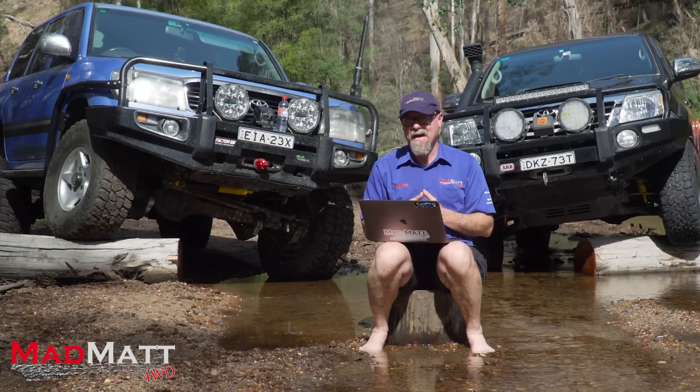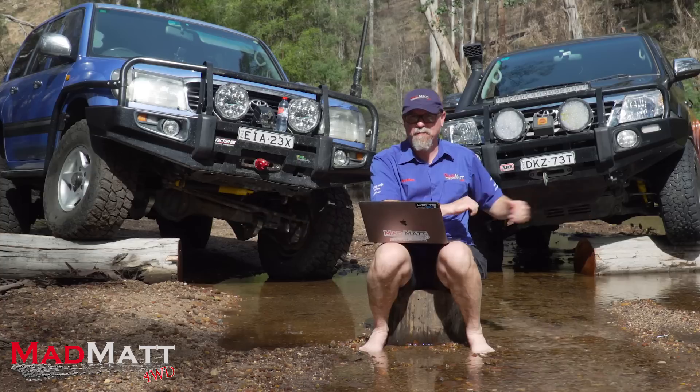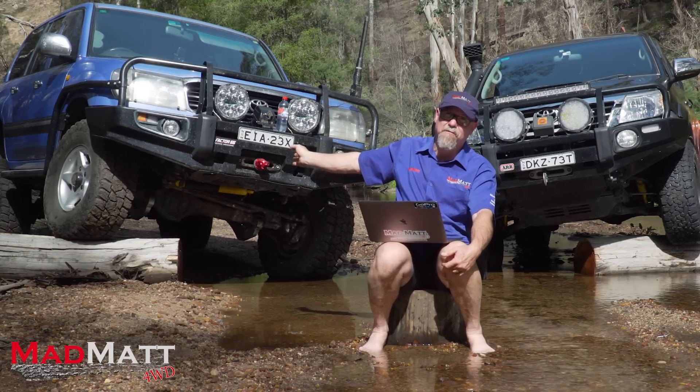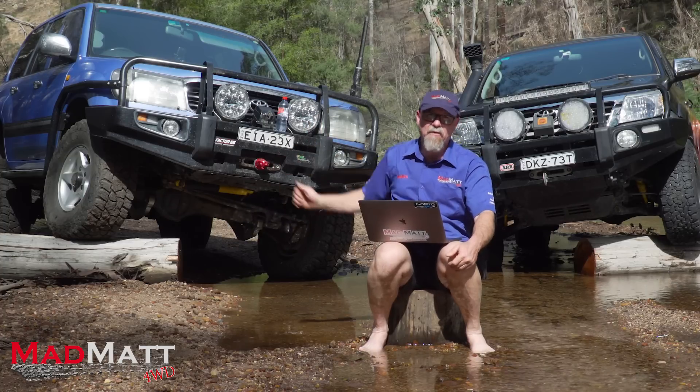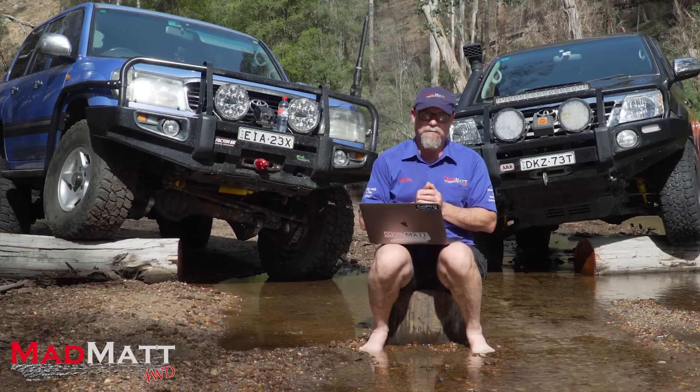The two vehicles I've got here today: the Hilux has independent front end suspension and live axle rear suspension, and the 105 series Land Cruiser has front and rear live axle, or solid axle, or beam axle suspension systems.